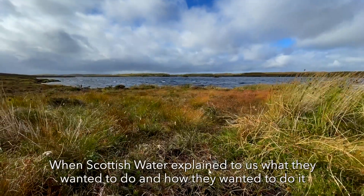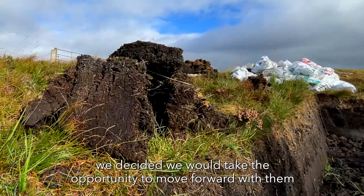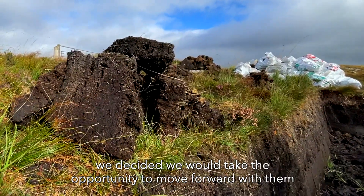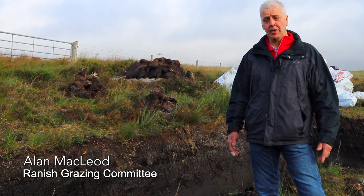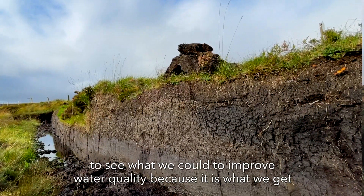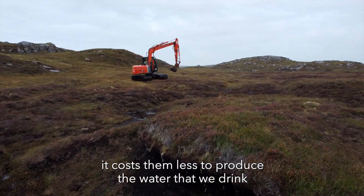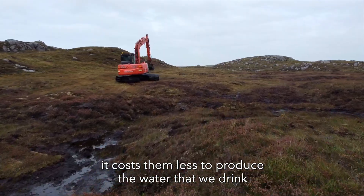When Scottish Water explained to us exactly what they were wanting to do and how they were trying to do it, we decided we would like to take the opportunity to move forward with them to see what we could do to try and improve water quality, because it's what we get — and if it reduces the cost and reduces the amount of dirty runoff, it costs them less to produce the water that we drink.